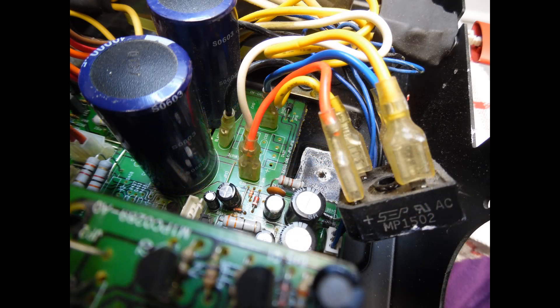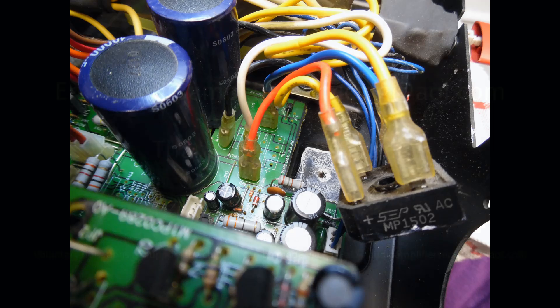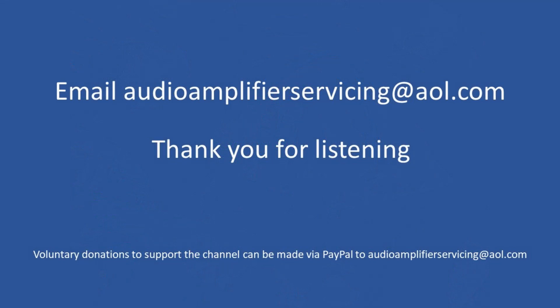So there you have it — that's the overview and repair description, and I'm complete now. As always, I appreciate you stopping by, and if you have any questions or need any information, by all means email audioamplifierservicing at AOL dot com — I'll be quite happy to come back to you and give you any guidance or support that you may require. All the best, until the next time. Cheers, bye bye.